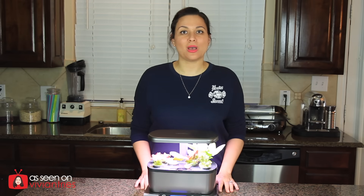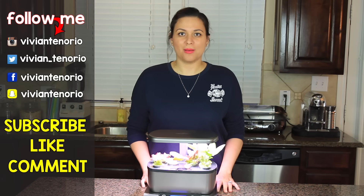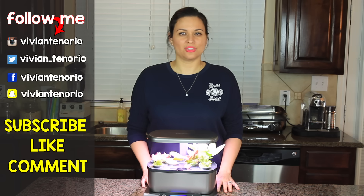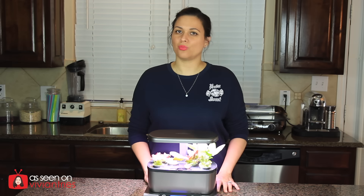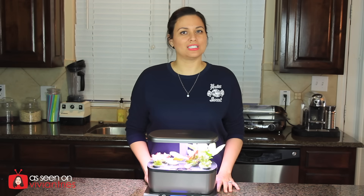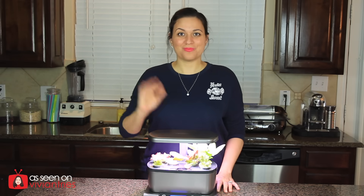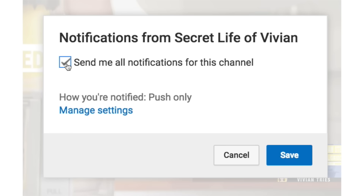Alright you guys, that is it for another Vivian Tries. I hope that you have enjoyed this video — if you have, give it a big fat thumbs up. In the comments down below let me know if you've seen a cool kitchen gadget that you think I should try, and it might get featured in an upcoming episode. If you're new to the channel, subscribe — I'm putting up one to two videos every week. Don't forget to share the video with your family and friends, and I'll see you guys in the next one. Bye!